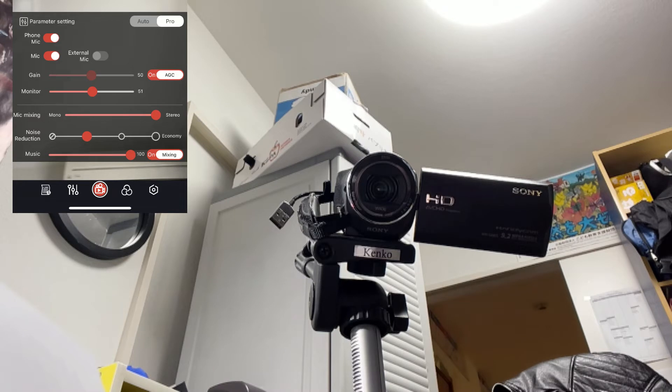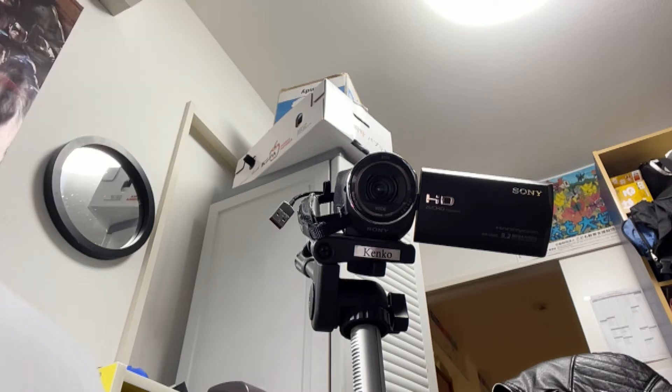I'm walking about 4 to 5 meters away from the camera. I wonder what it sounds like from here — can you hear me? Is the sound quality good? I'm testing out my brand new Smart Mic.